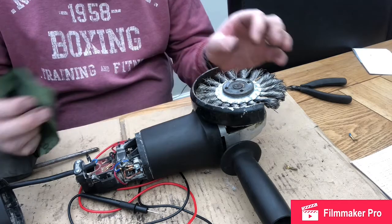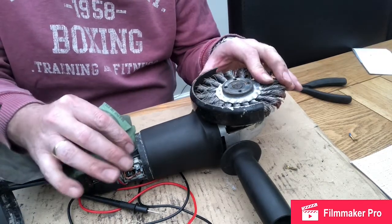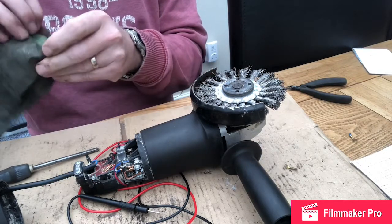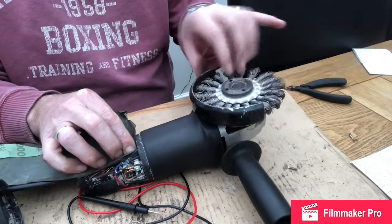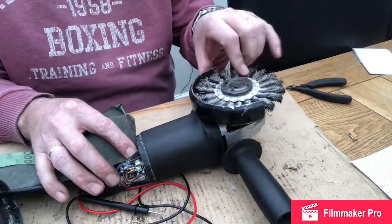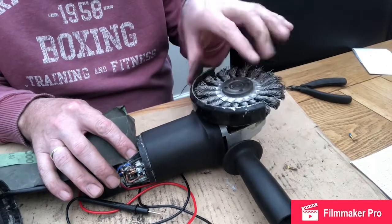I'm going to clean the armature with the motor running. I've got some really fine 2000-grade wet and dry sandpaper. I'm going to place it on here and as I rotate that it will clean it. I'm going to give it a minimum abrasion — it just seems very black but it should be slightly dirty, which is no bad thing, not like that. It's the only area of suspicion I have.